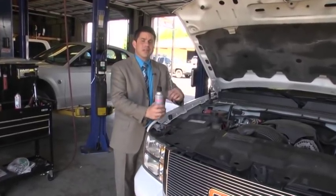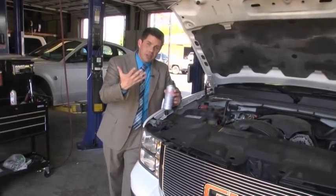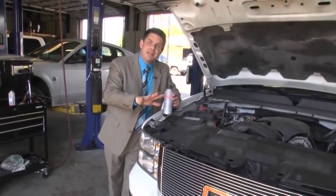You all know that when your car breaks down, you've got to take it to a mechanic from time to time. But there's also things, kind of like the apple a day keeping the doctor away — you can do preventative maintenance on your vehicle.